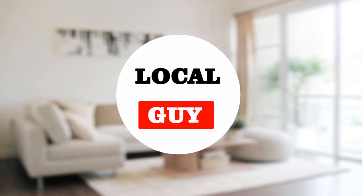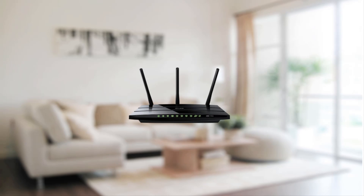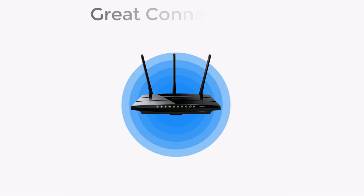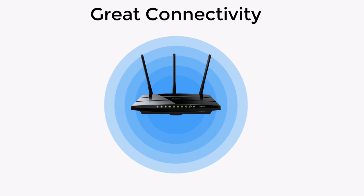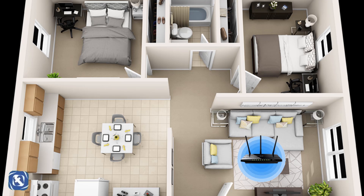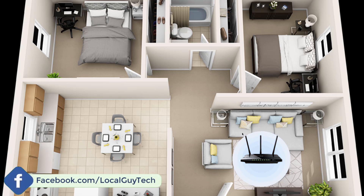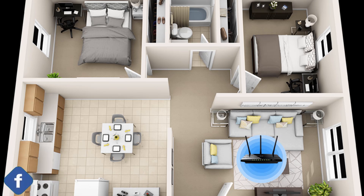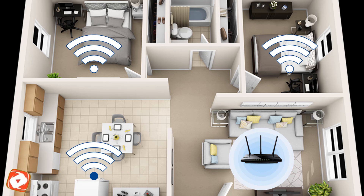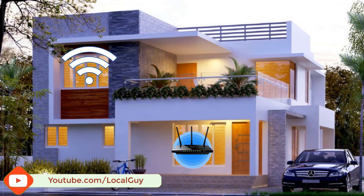Hello friends, welcome to my channel Local Guy Friends. Nowadays everybody is using Wi-Fi — everybody has a Wi-Fi router at home or office. Wi-Fi provides good connectivity, but Wi-Fi has some limitations. At home, if you have placed the Wi-Fi router in the drawing room, you will get strong Wi-Fi signal and internet speed there, but in other rooms you will notice poor Wi-Fi signal and low internet speed.